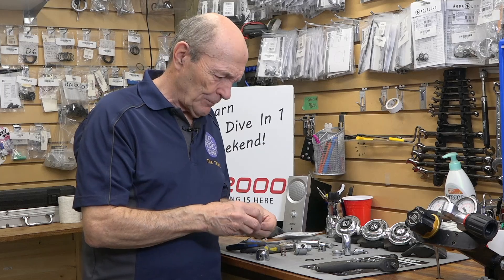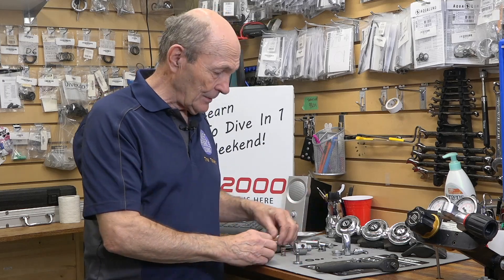And that was the beauty of regulators and scuba diving in general in the old days — it was simple. Like old cars and old bicycles, it was nice and simple, and it made diving very, very easy. So there you go — there is the first stage of an older regulator, in this particular case the Scuba Pro Mark II.